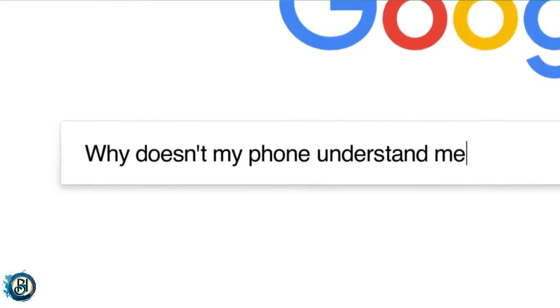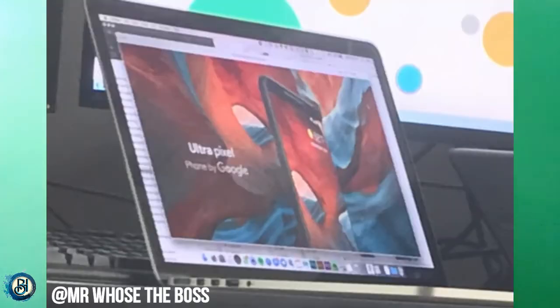If you look at the Google Assistant features, we are able to use it. We feel like the Google Assistant will launch from October 4.